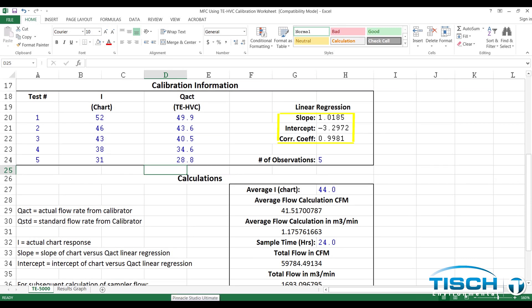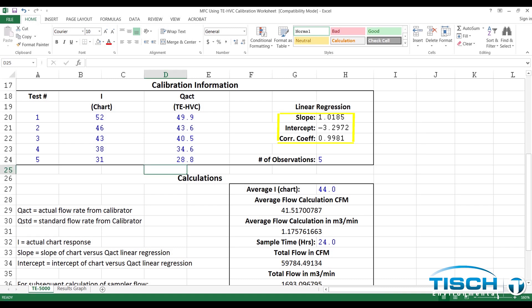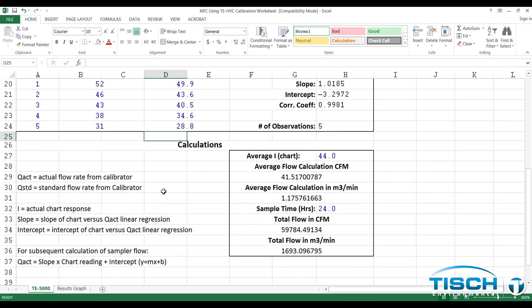Our slope is 1.0185 and the intercept is negative 3.2972. Our correlation coefficient is 0.9981, which is a good calibration. Anything under 0.990 is a bad calibration. After a completed sample, the user will need to enter the average chart reading and the sample time in hours to calculate the total flow in cubic feet per minute and total flow in cubic meters per minute.